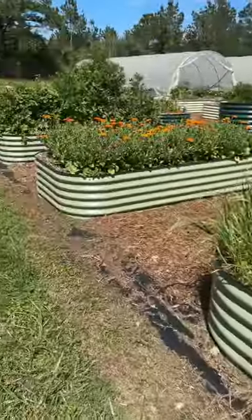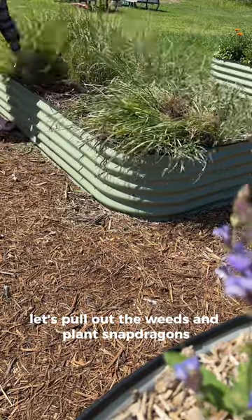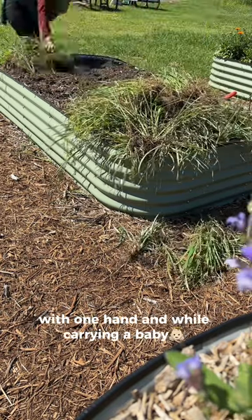The garden is looking gorgeous except for this bed. Let's pull out the weeds and plant snapdragons. One thing I love about raised beds is how easy they are to manage — it took me around 10 minutes to pull the weeds with one hand and while carrying a baby.